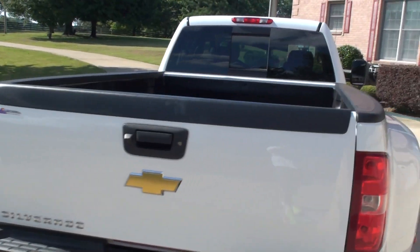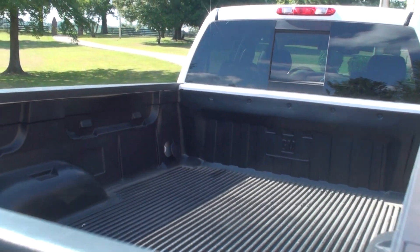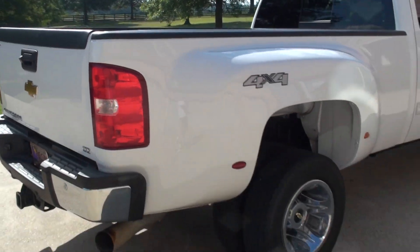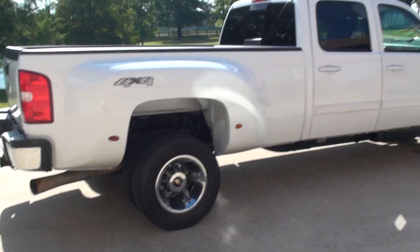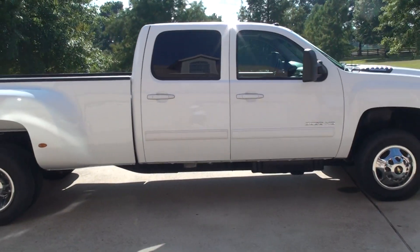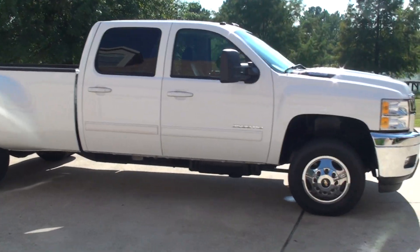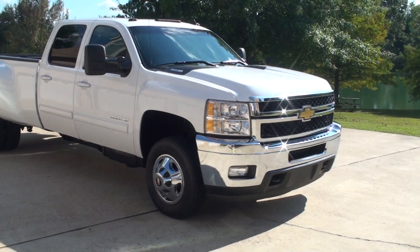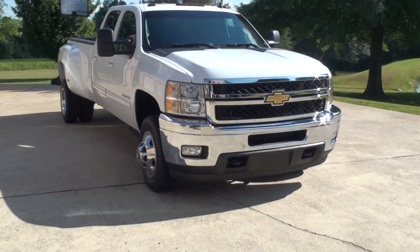It's got a nice bed liner. The truck is in very good condition, very clean. Full-size crew cab. It's got a nice chrome bumper, tow hooks, fog lights.